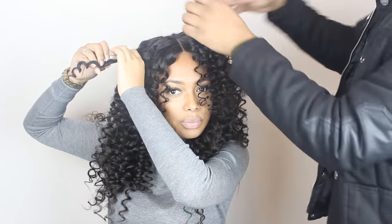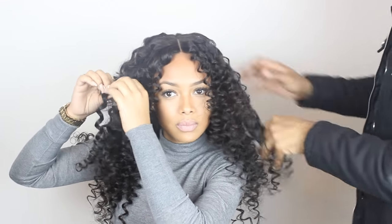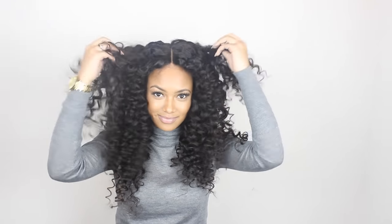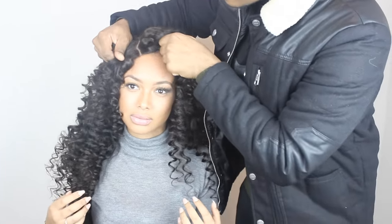Or you can even brush it. But if you don't want your hair so voluminous, or you want the curls to be a bit more defined, you don't have to finger it out that much — just split the curls. So this is the final look. I love this because it's a wig so we can move it to the side.